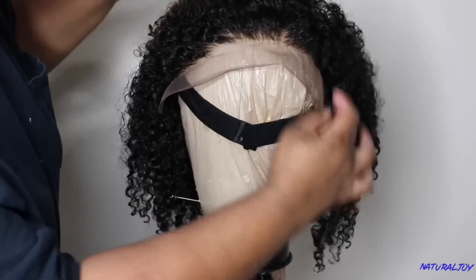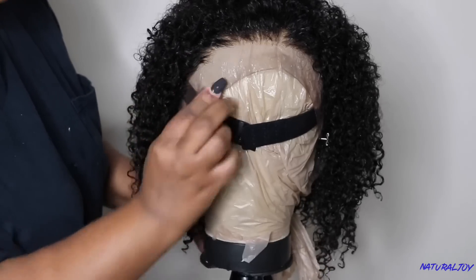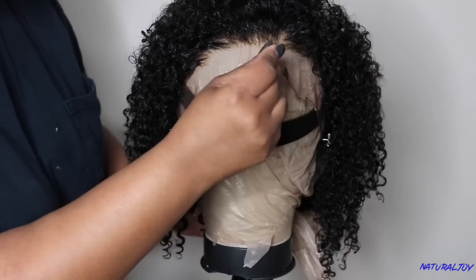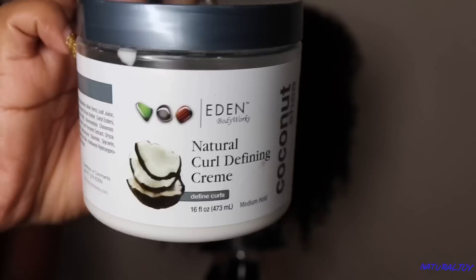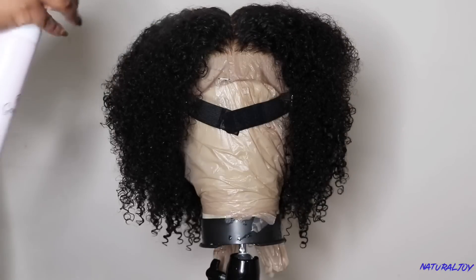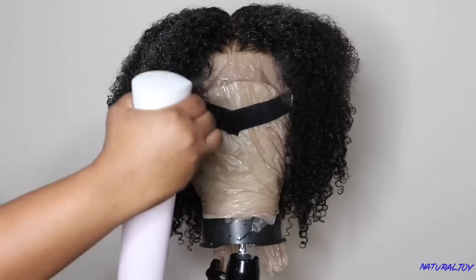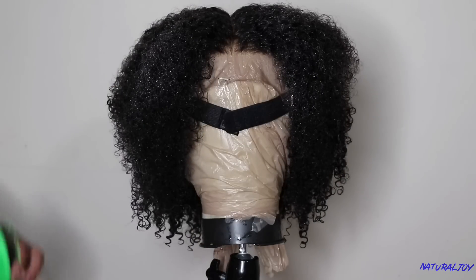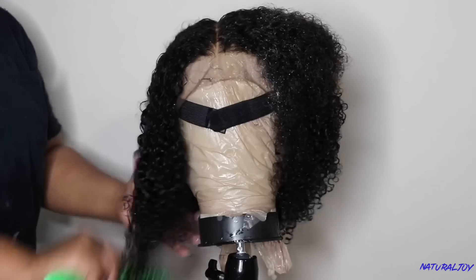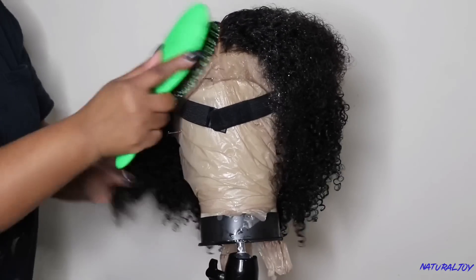I'll make sure to leave a link down below so you can purchase it. I'm going to secure this and use some t-pins to hold it in place. I'm going for the wash and go look, using this natural curl defining cream by Eden Body Works — I'll leave a link below. Make sure you keep a spray bottle on hand because with curly units, depending on the texture and how long you're styling, it may get dry in certain areas.